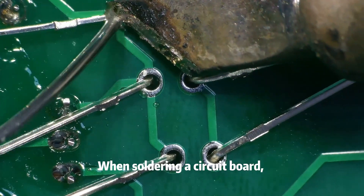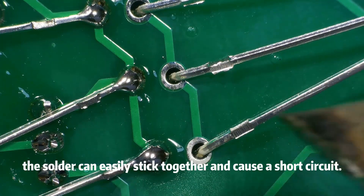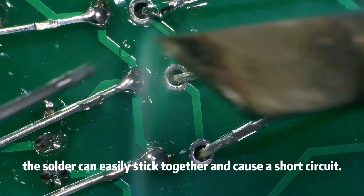When soldering a circuit board, it is best to follow the order from left to right and from top to bottom. Otherwise, the solder can easily stick together and cause a short circuit.